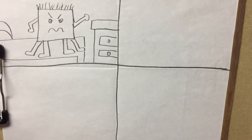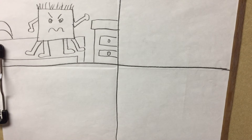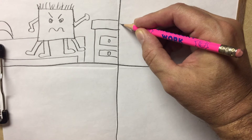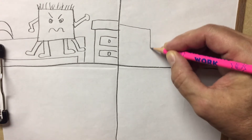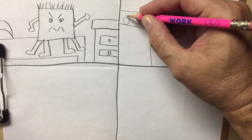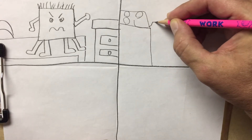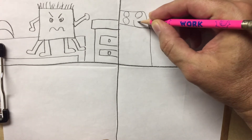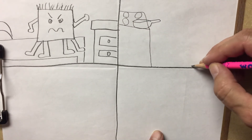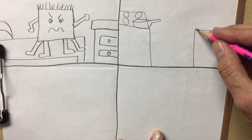Now for our next room, maybe I'll make the kitchen. So over in this corner, I'll put a stove, some burners, and then here is a pan that the doodle monster is using. Over here can be a table — the kitchen table.